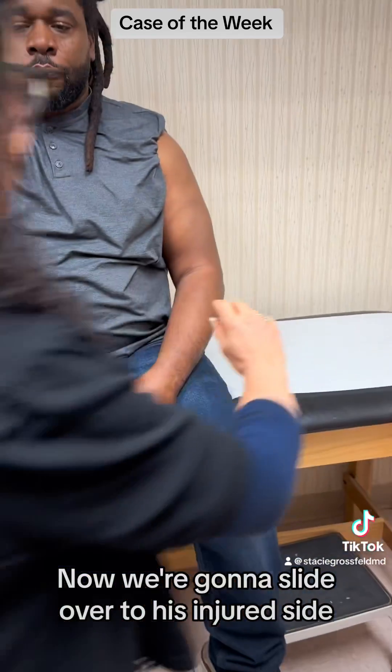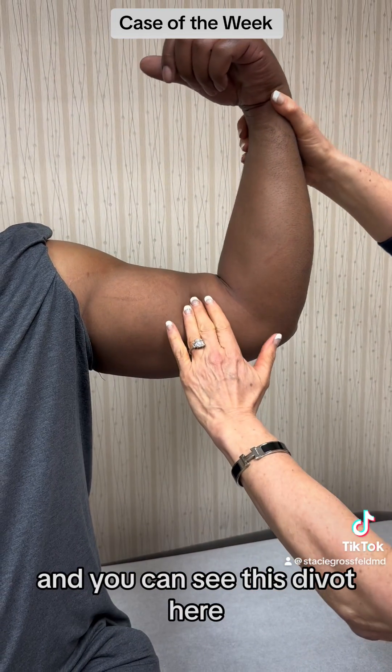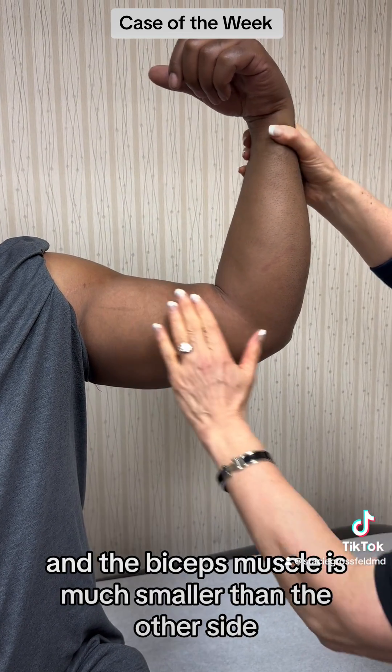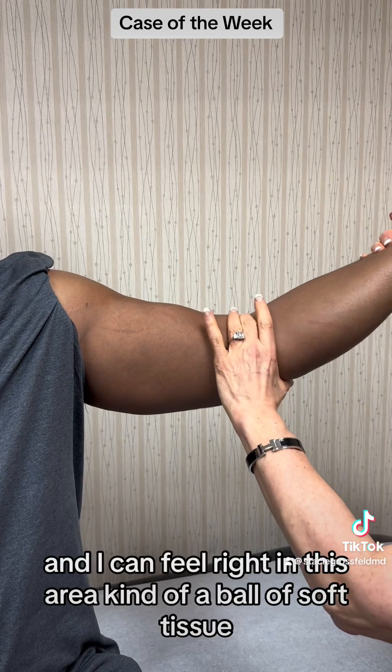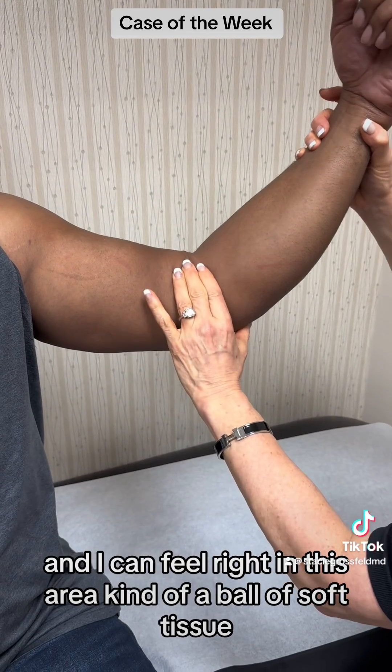Now we're going to slide over to his injured side, and you can see this divot here — the biceps muscle is much smaller than the other side, and I can feel right in this area kind of a ball of soft tissue.